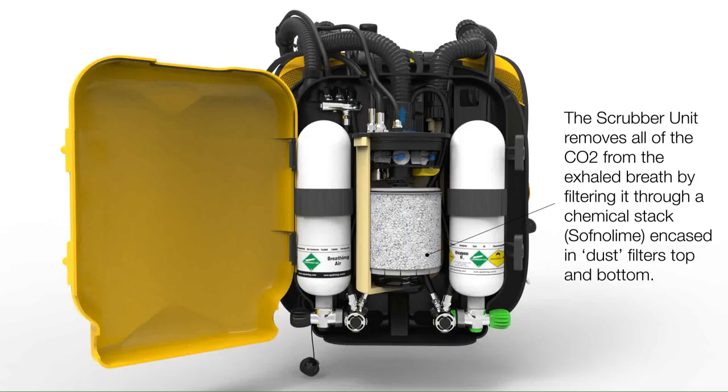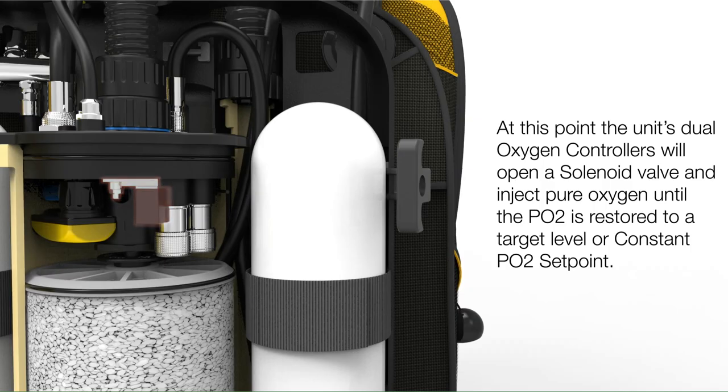In our introduction video on rebreather diving, instructor Nevin talked about how a rebreather has counter lungs, so it's like breathing in and out of a bag. Inside a rebreather, it has the ability to remove carbon dioxide from our exhaled breath. It also has the ability to add oxygen as we metabolize it and dive. This bag would not make a very good rebreather because it has no ability to remove the carbon dioxide from my exhaled breath and no way to add the oxygen back into the system after I metabolize it.